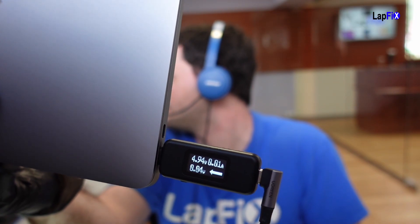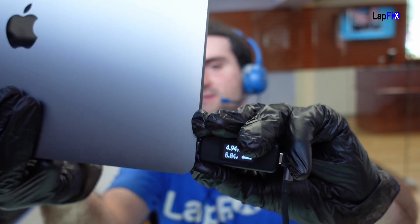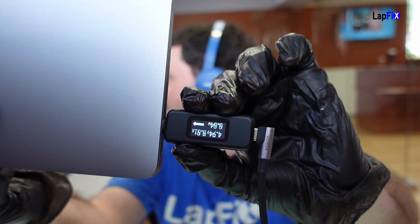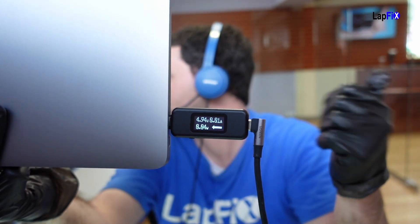We get 5 volts and about 0.01 amps. We've seen this a lot before. Now we want to check to see if the circuit's good, so we can plug it in the other one too and see if we get matching symptoms. We do get matching symptoms — it's getting consistent symptoms, which is 5 volts and 0.01 amps.